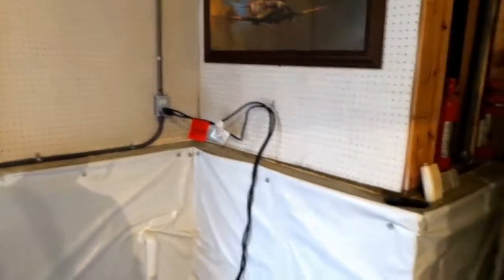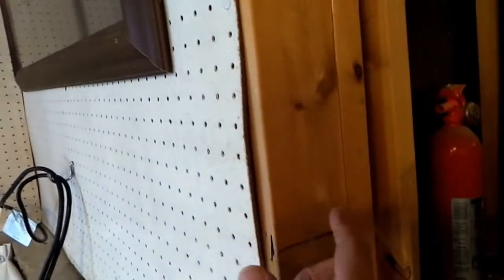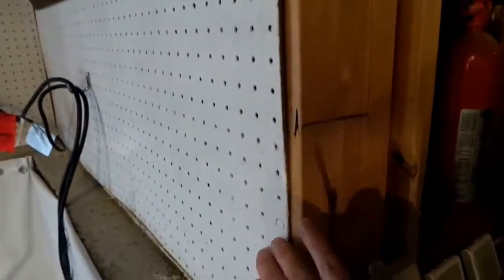You can see it's starting to show some wear — look at this, see how it's not straight? It's thin, that's the first strike against it. The second strike is when it gets moisture in it and even if the moisture goes away, it warps it. This stuff is real junk.